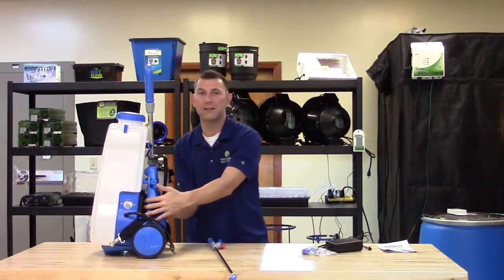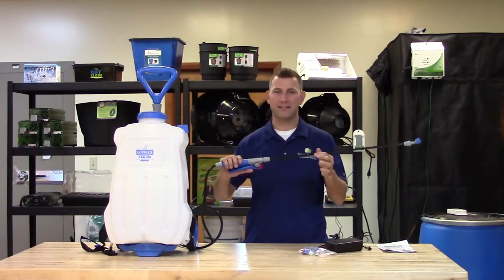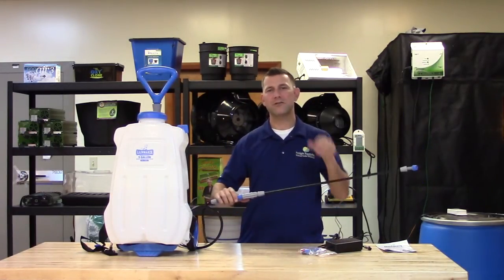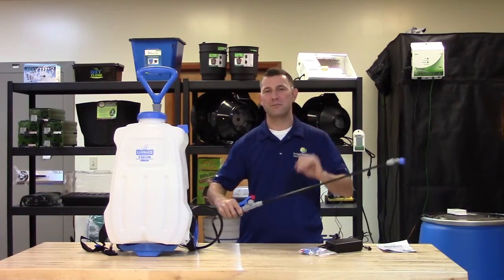It has a five gallon capacity, integrated filter, and includes a four foot hose with a heavy duty plastic lance. The lance has a trigger pull lever for intermediate use, or apply the trigger lock-on feature for continuous spray.